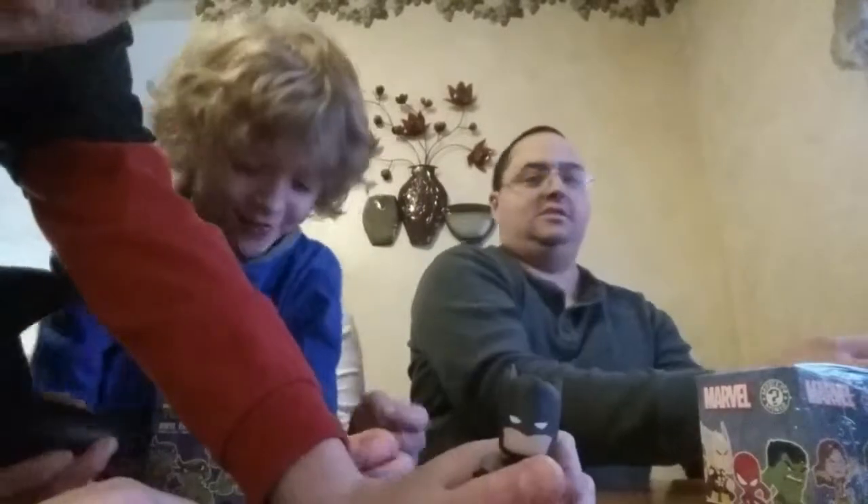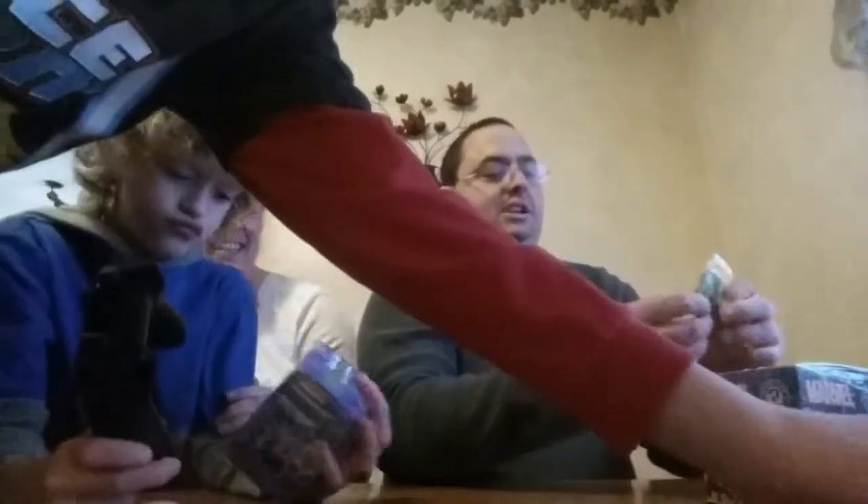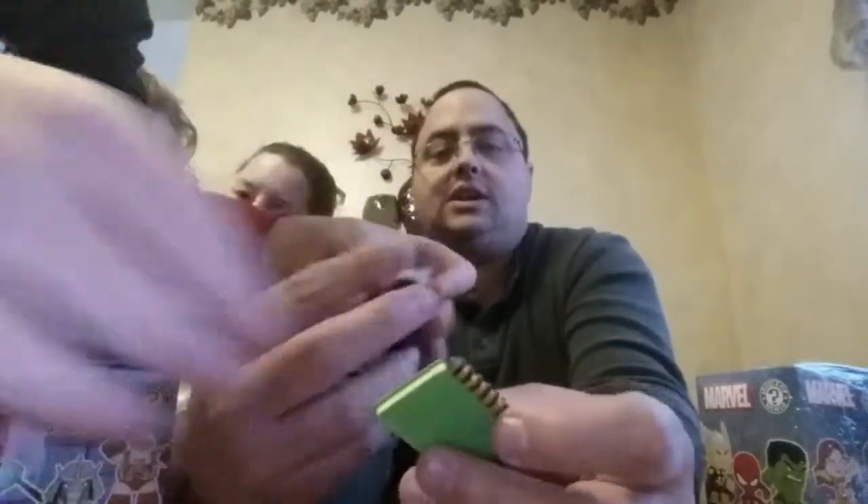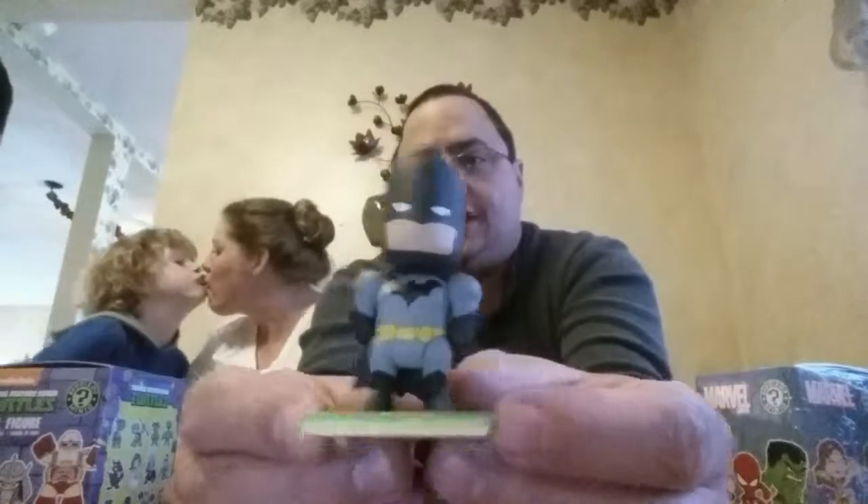And there's something else in here. Daddy got Squishy Batman. I'm Squishy Batman. So inside there's a little notepad-looking book with a little pencil, and I guess you set Batman up right on the little pegs. I like that — cool. So he's got a little stand to stand up.